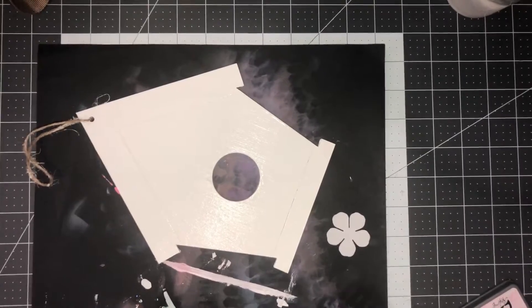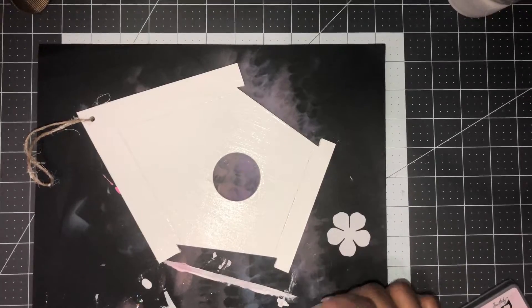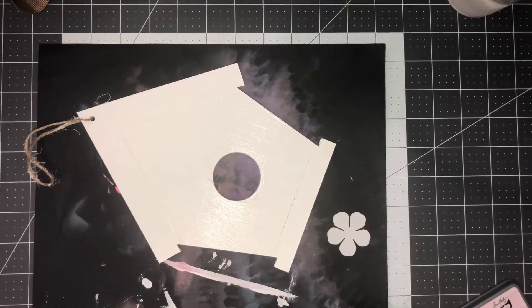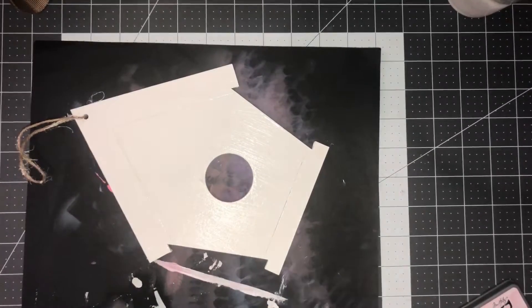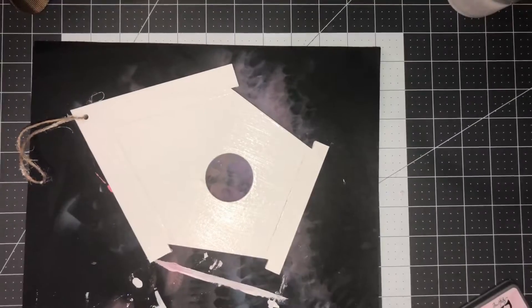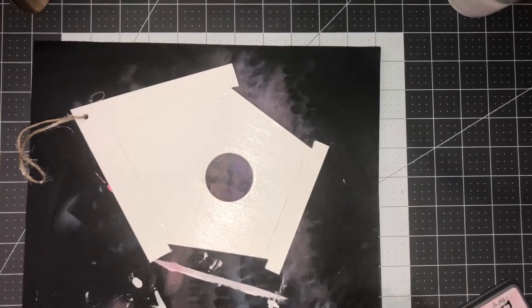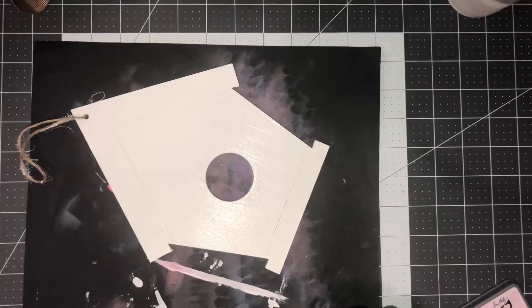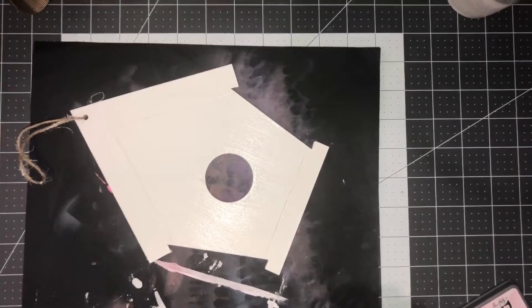It doesn't have to be too much color because I'm going to go over top with another color to deepen it a little. I've already made a couple of flowers but wanted to show how I color them. This is the Crafter's Companion white flower foam — you can use any of your inks and oxides to color the foam, and you can even layer colors on top of pre-colored foam.